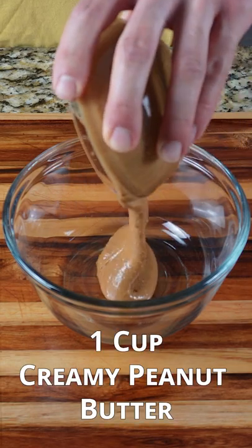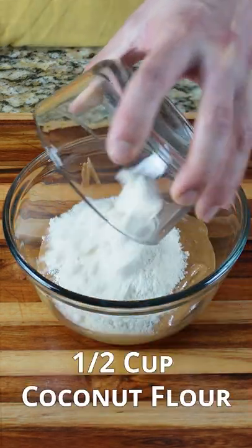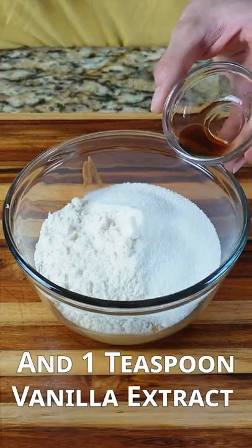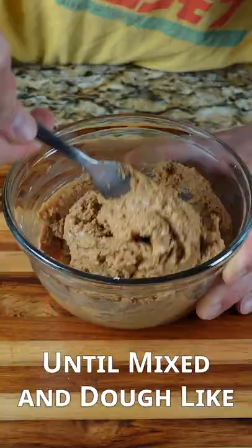In a medium-sized bowl, add one cup of creamy peanut butter. Then add half a cup of coconut flour, followed by a quarter cup of your granulated sugar substitute. One teaspoon of vanilla extract. Mix that together with a fork until fully incorporated.